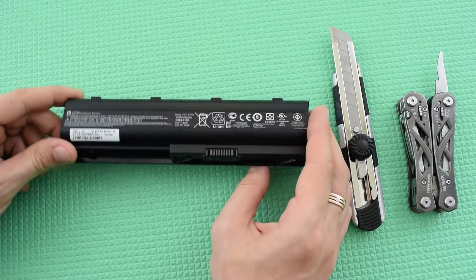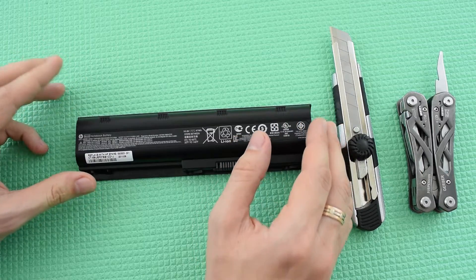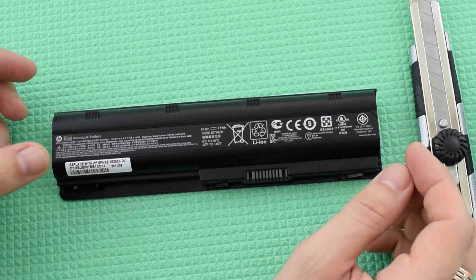I want to show you how easily you can make a power bank from your old laptop battery pack. The cells inside usually don't die all at once, so you can always try to reuse them.